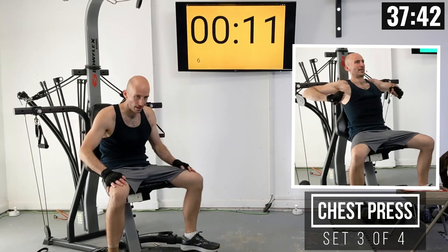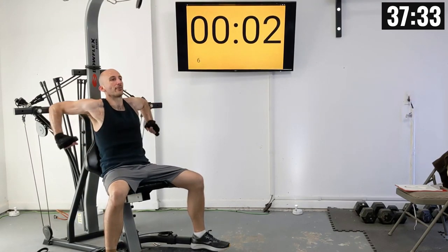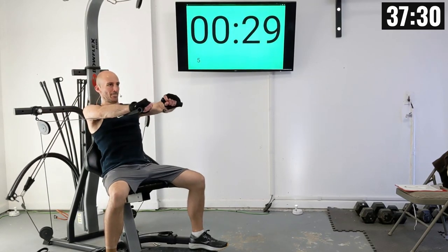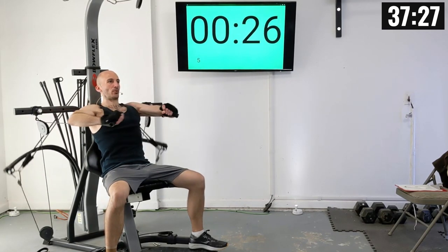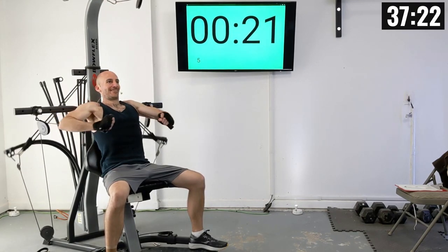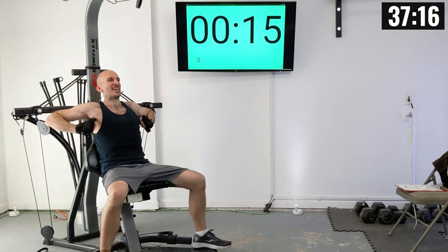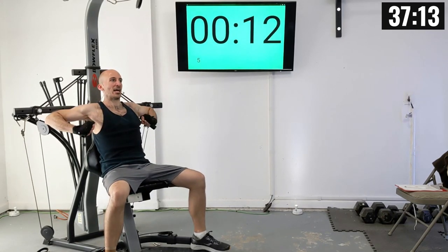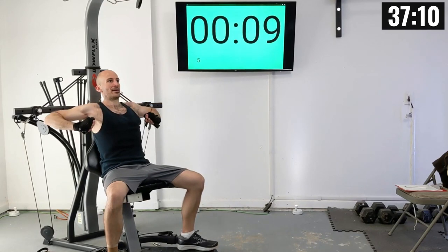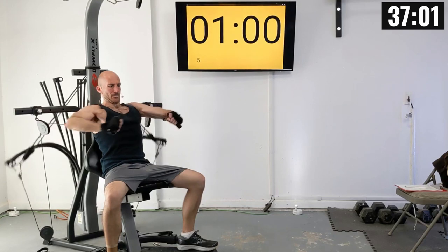Let's sit down. Get in position so we can blast off in just a few more seconds. Hands on those handles. Let's go. There's one. Two. Three. Four. Five. Focus on your breathing — exhale as you press out. That's six. Seven. Eight. Two more. Nine. And ten.